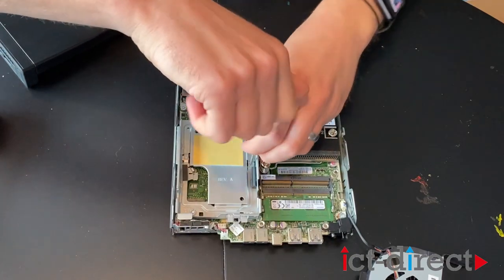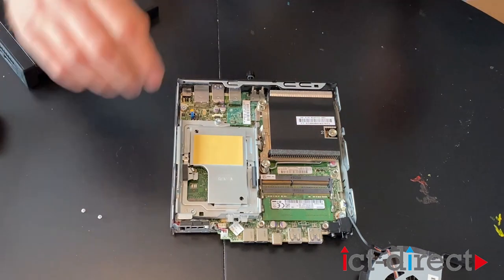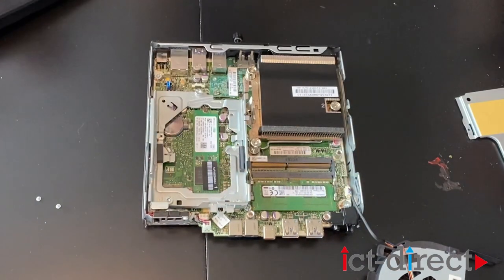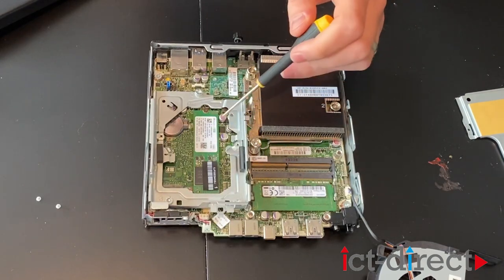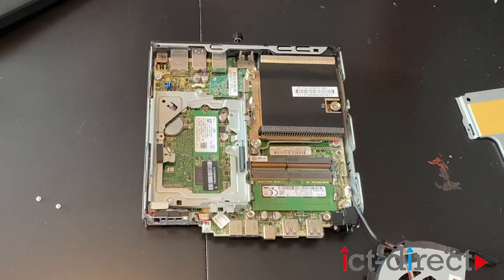Now we can also take a look underneath this cover here. These machines come with the option to either have your standard 2.5-inch SATA drive — so you could put a spinning disk in if you so chose — or a 2.5-inch SSD. To do that you need the interposer, which fits in there and connects to your drive. However, under here we have got a very nice 2280 M.2 port. As you can see, we have got a delightful HP-branded Hynix 128GB NVMe drive. Combined with the fast RAM and the excellent 6th generation Core i5 processor, that makes for a pretty powerful machine in what is a tiny, tiny chassis.